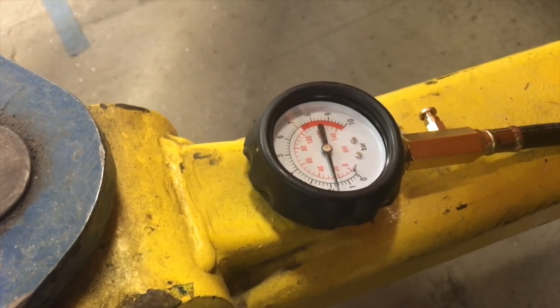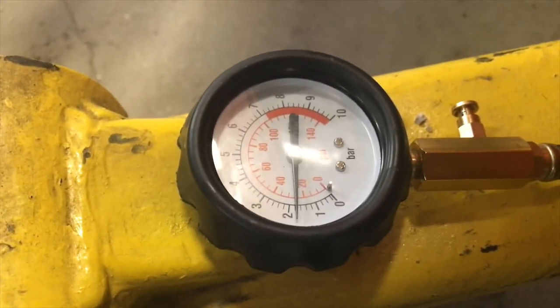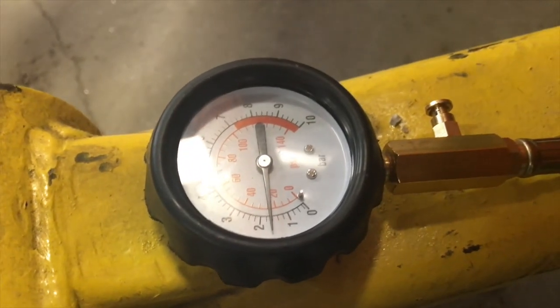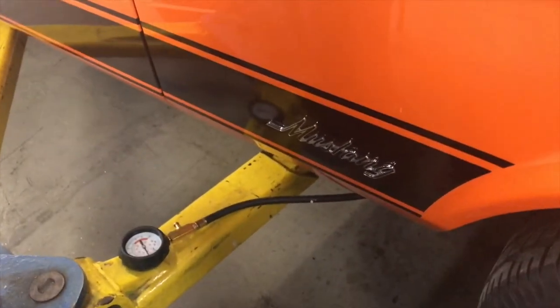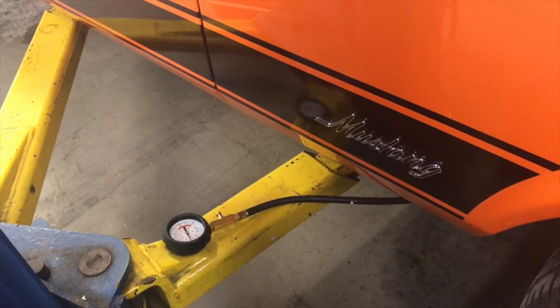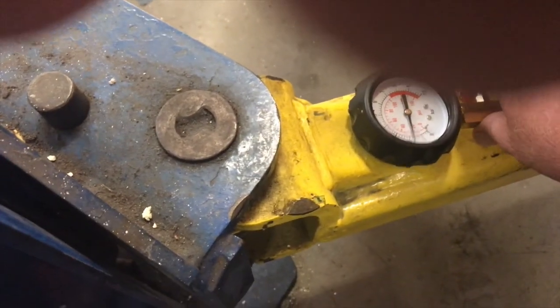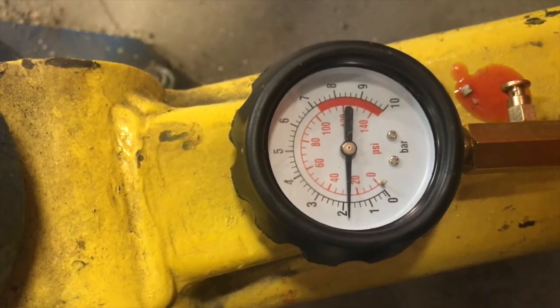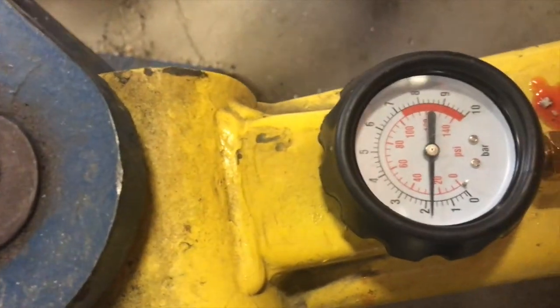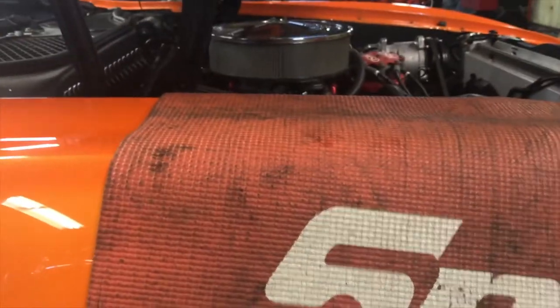When we check the throttle valve oil pressure of the transmission, it's normally done with a special spacer tool placed at the cable for the throttle valve linkage at the carburetor, and we're looking for 35 pounds of pressure or higher. I found that when the tool was removed, the pressure would drop to zero pounds. Today I'm not bothering using that spacer tool because I want higher pressures than the normal starting point, so with no gauge tool installed, if I have more than zero pounds of pressure I'm good. I've done this to increase the speed at which the transmission upshifts occur.